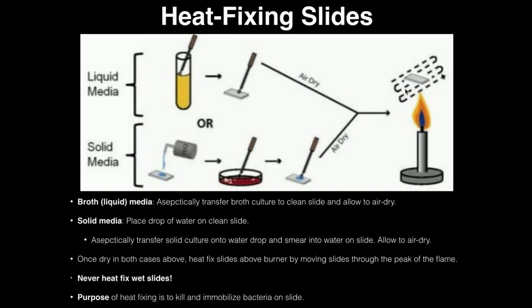When you heat fix, you're killing the bacteria — the high temperature kills them — but it also immobilizes them. Additionally, the heat damages their structural integrity, and that damage allows the stains to get into the cells. We really want the stains to penetrate the cells, otherwise the gram stain won't work. So heat fixing is a very important step for those three reasons.